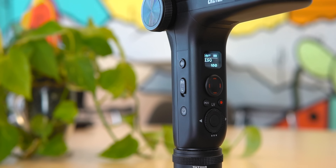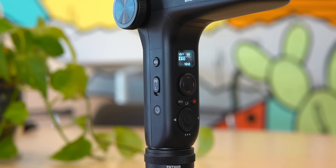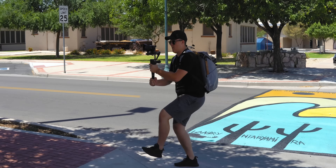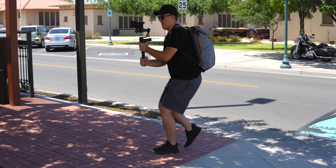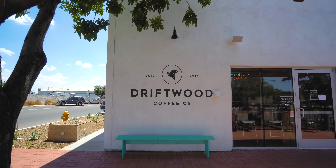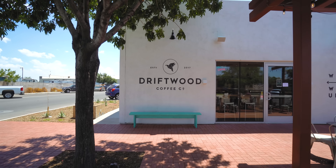In addition, you're able to start and stop recording along with a couple other features through the handle on the gimbal. That means your hands don't have to go back and forth between the gimbal and the camera to start and stop recording every single shot, and you're probably not going to end up messing up the balance or the motors on the gimbal.